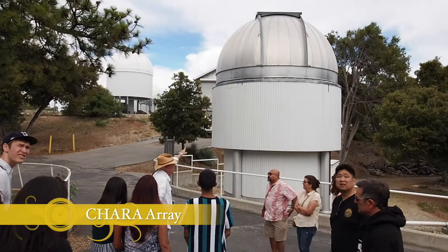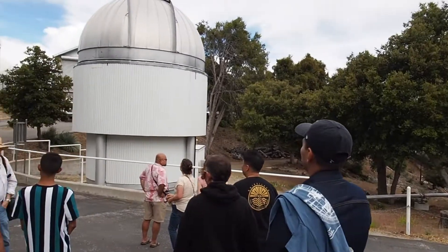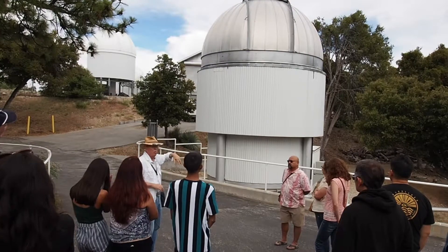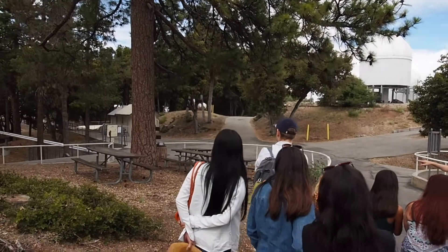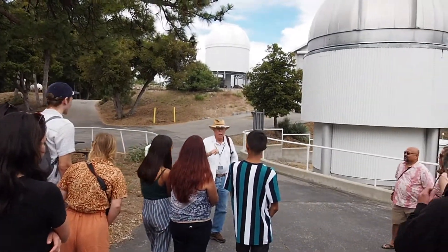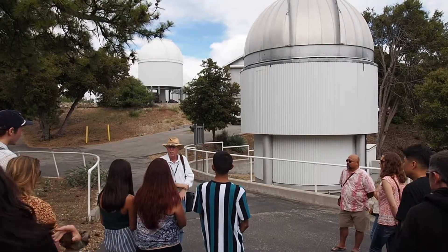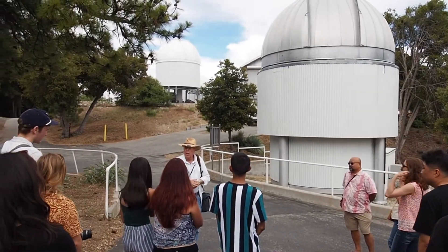Modern science is being done here. This dome and the one over here are two domes of six that are arranged in a Y-shaped array. In each of these domes is a 40-inch reflecting telescope. The light from those telescopes is gathered together and sent down these pipes — those are actually light pipes, optical pipes. In the nighttime when they use it, they pump down and take all the air out of the pipes, and then the light is brought together from all these telescopes. The aperture of the telescope array is 1,080 feet, so from the aperture point of view, this is still the site of the largest optical telescope in the world.